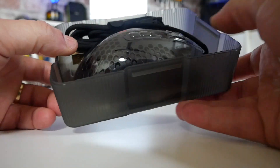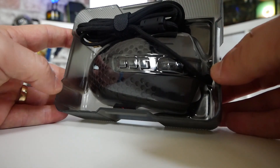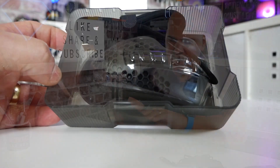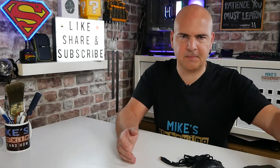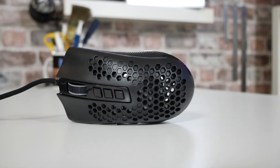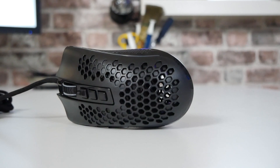There is a plastic clamshell which keeps things tidy and keeps it in the box. There's the mouse itself, which we'll take a closer look at. We've also got the Storm instruction guide and the Redragon logo badge, which you can affix to something should you wish to. Looking at the mouse itself, it's a very, very nice design. The first thing I noticed when I picked it up is it's heavy — it feels heavy. It's a 90 gram mouse.